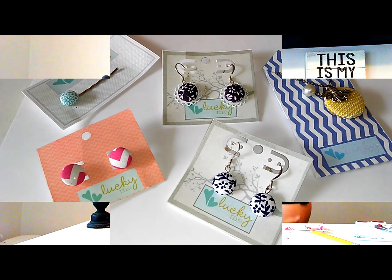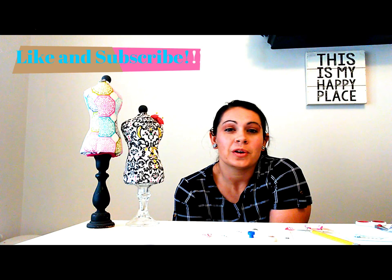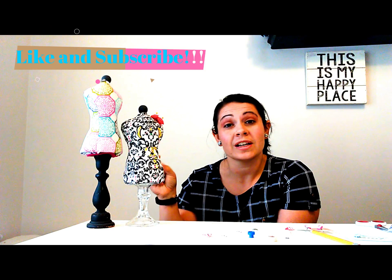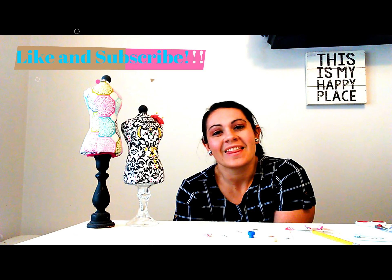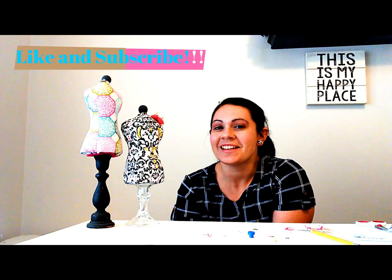If you do decide to make these, please comment down below and leave me a picture of your earrings, because I would love to see what your creations are. Don't forget to subscribe and like us so that we can continue to make more videos for you. Thanks so much — we hope to see you at Anderson Lane soon. Bye!